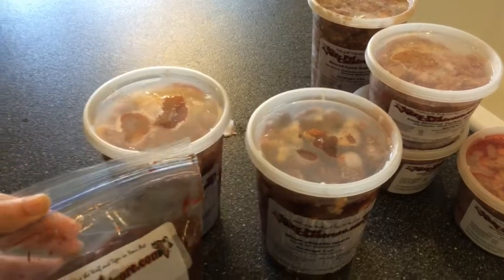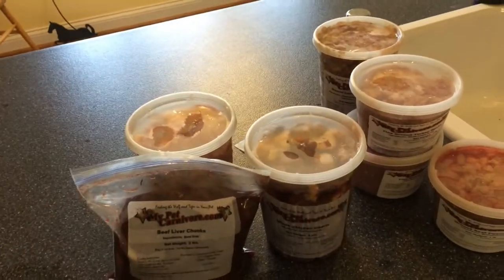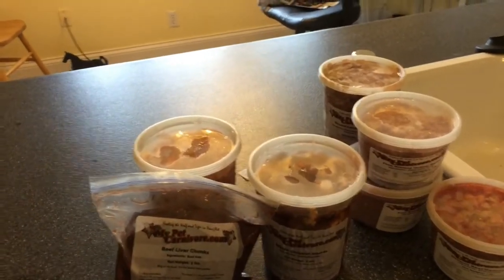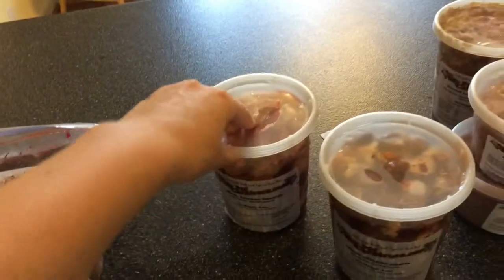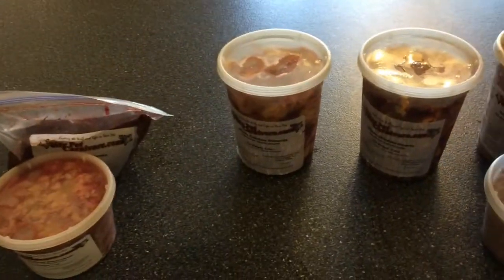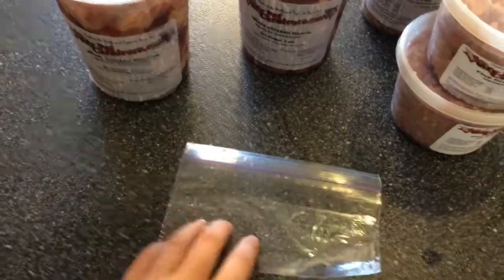Mya gets about one and a half ounces for every meal, so that's three ounces a day. The liver and the pancreas go together as an organ meal, and then everything else pretty much goes separately. I'm going to package that into one and a half ounce little Ziploc baggy meals, and then I'll try and show you what that looks like.